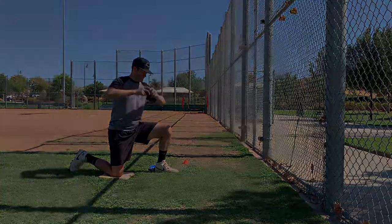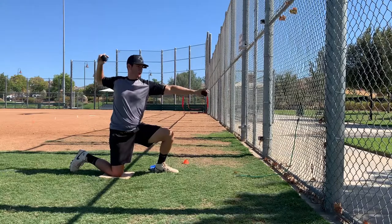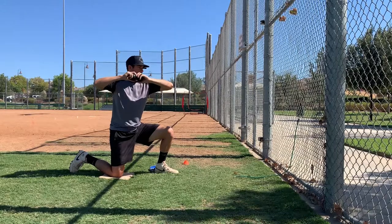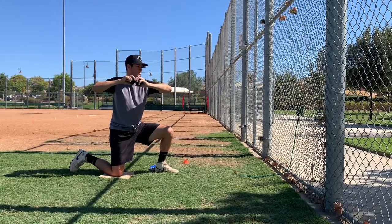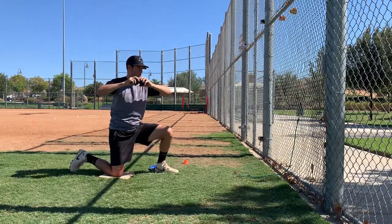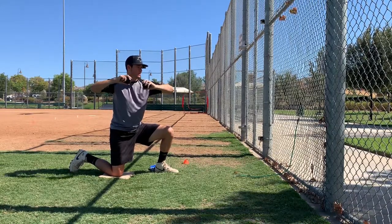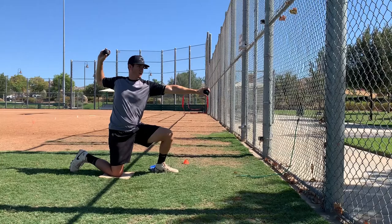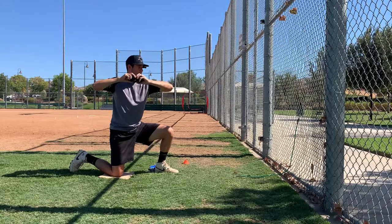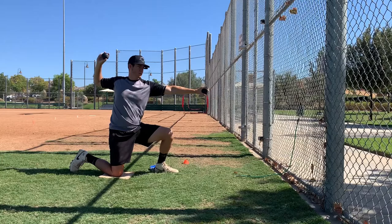Do it again: elbow pointed to the wall, you're here, point, L, and then bring it back slow. Do it again: elbow pointed to the wall, you're here, point, L, and then bring it back slow. Do it again: elbow pointed to the wall, you're here, point, L, and then bring it back slow.